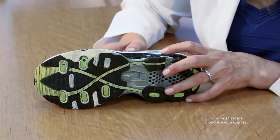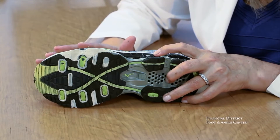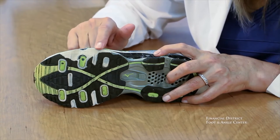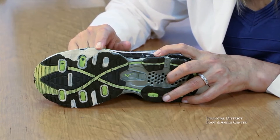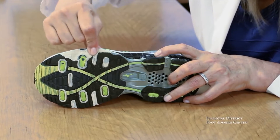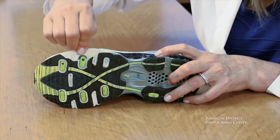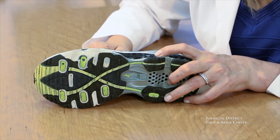This outsole is similar to the first one. When I was talking about not using six months or 500 miles as a guide — this shoe actually wore this way in a matter of four weeks, and it was symmetrical. This thin cap of outsole wasn't enough to cushion or protect the midsole. This shoe is toast at this point.